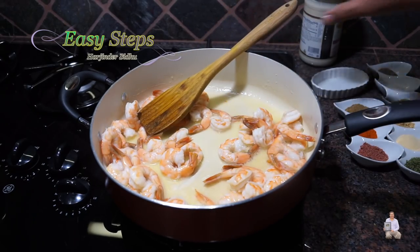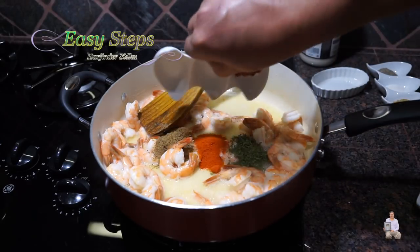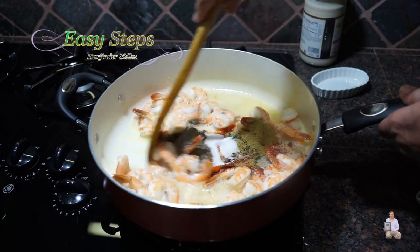After cooking for one minute, I'm going to add all the spices: ginger, garlic, parsley flakes, Kashmiri mirch, cumin powder, anardana, salt, black pepper, and coriander powder. Mix them well.